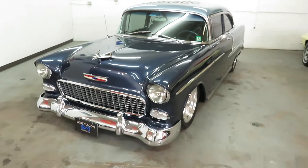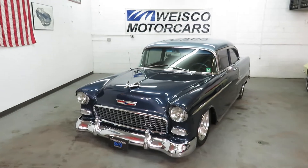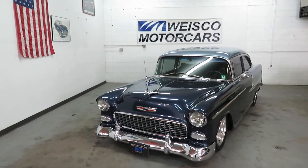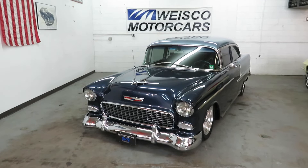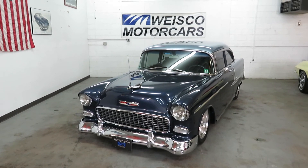So there you have it, folks. For more information, please check it out on the website at www.weisco.com — that's W-E-I-S-C-O dot com — or give us a phone call at 303-475-2975. Thanks for viewing our video today.